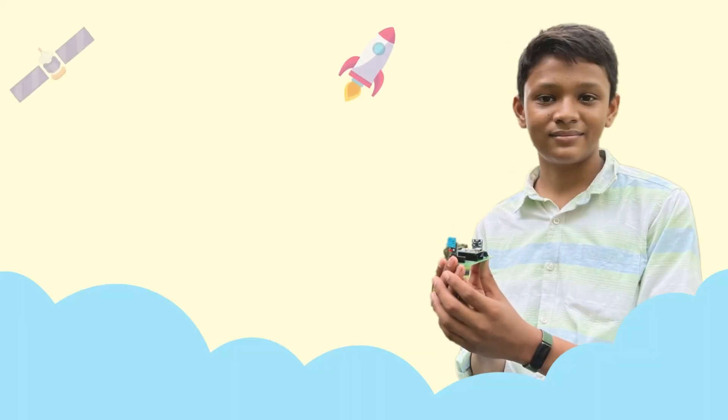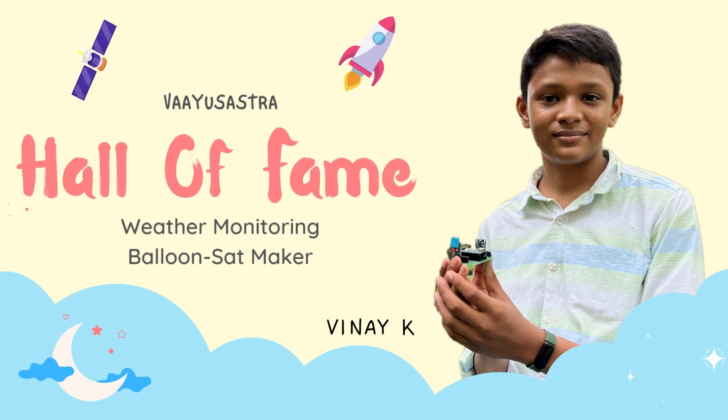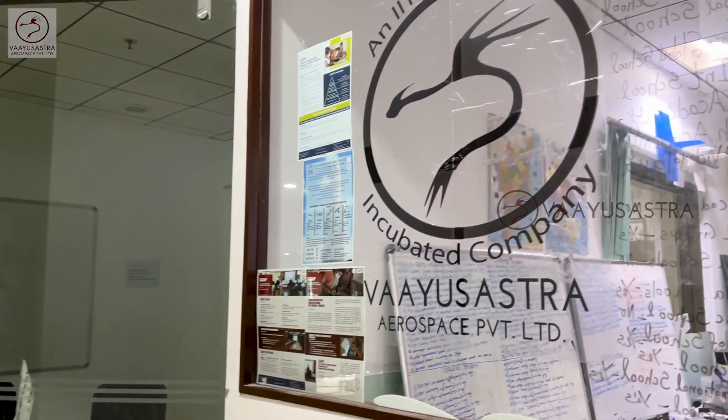Hi, I am Vinay. This is the Cube Satellite I made in Valshastra. I have been making this Cube Satellite for about 6 months in Valshastra.